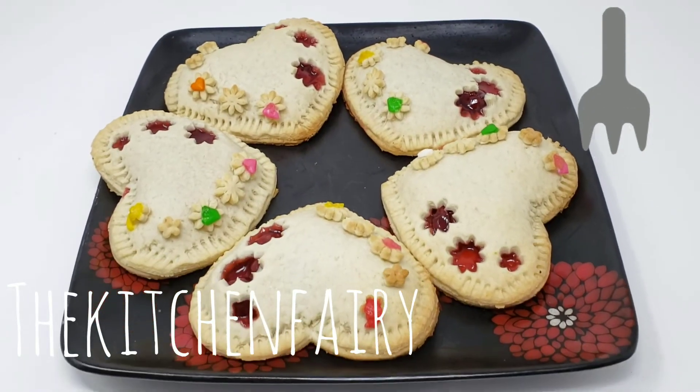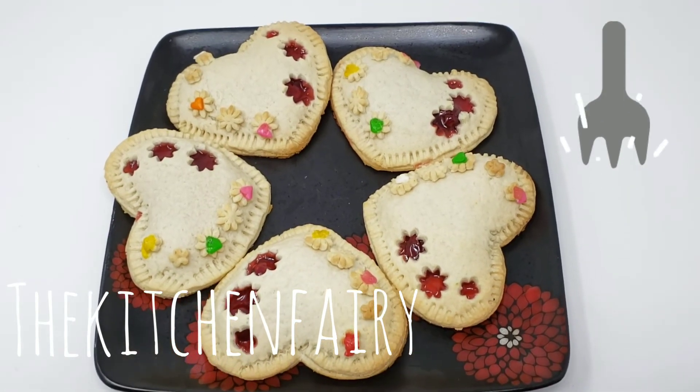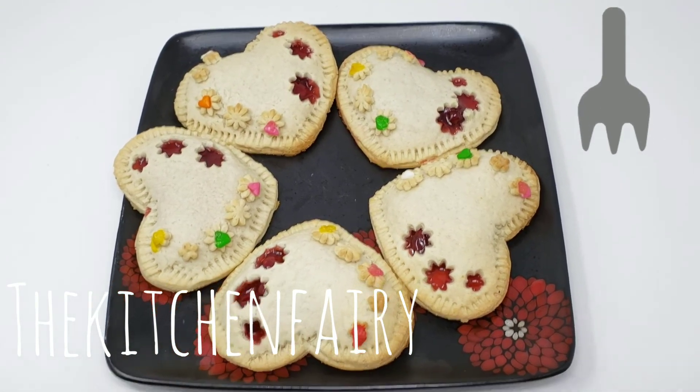I'm going to bake them over — thank you!